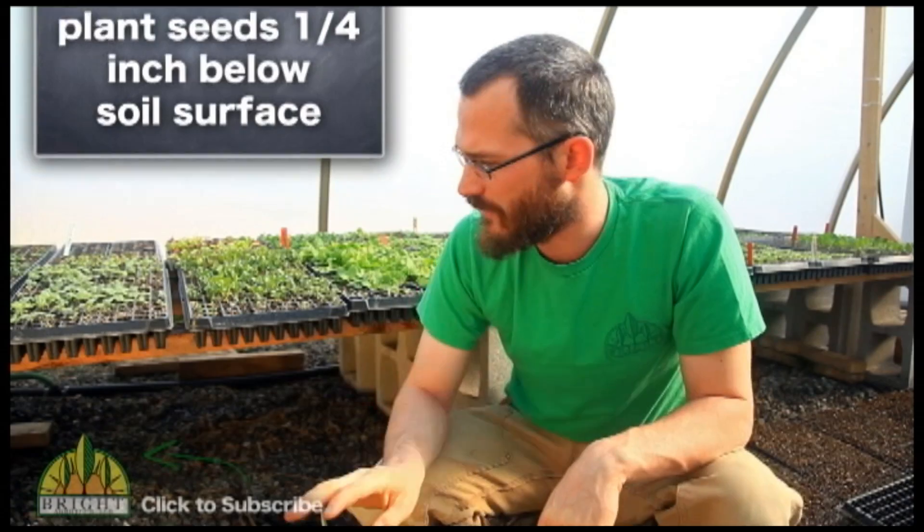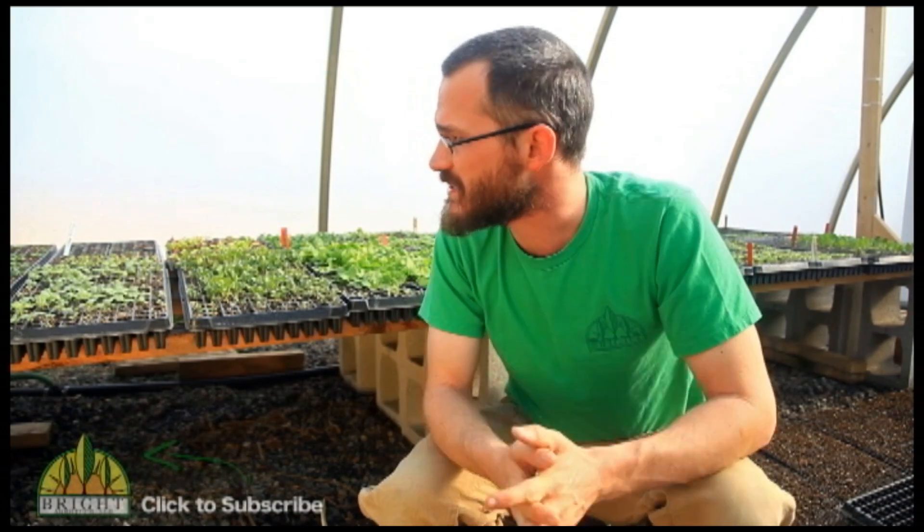So once it's planted, we cover it over, we smooth off the top, we water it, and we just set it out here on our bench. It gets watered once a day or several times a day, and it just sits here until it grows into a nice healthy seedling, and then we transplant it. Save ourselves a lot of time, save ourselves a lot of money, and we get the most use out of our grow beds, our towers, whatever we're using.